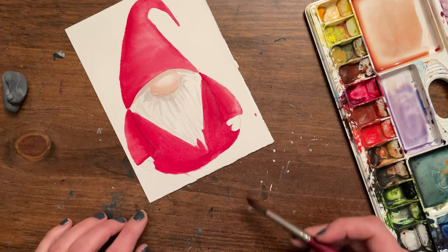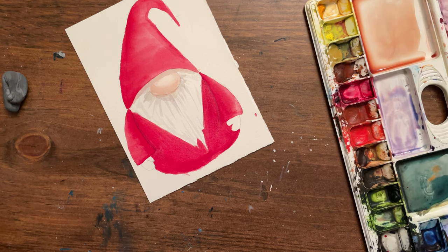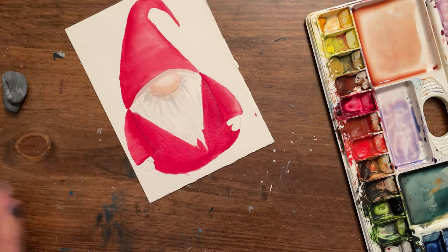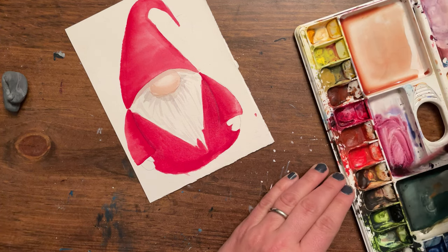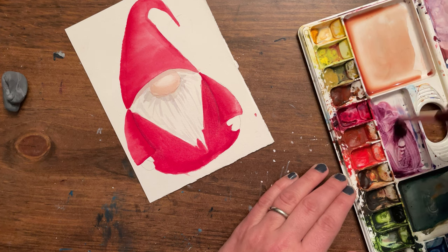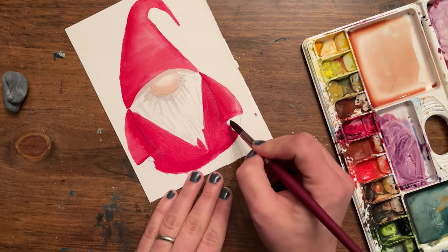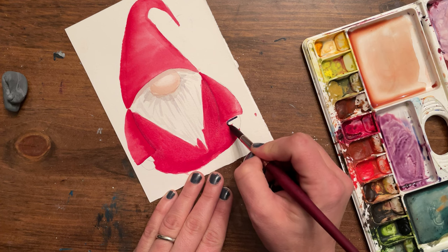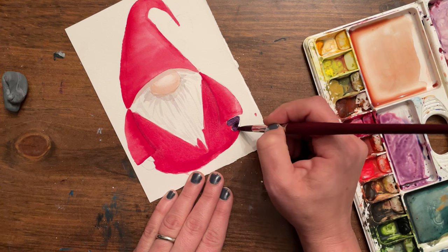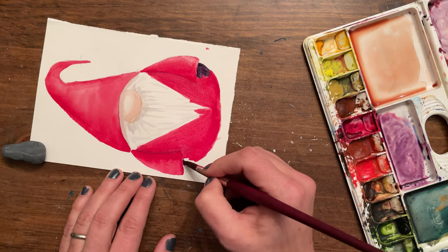You could use black or, since I'm already making purple, I'm going to make the mittens purple — a dark contrasting color. These are kind of like a little Santa gnome with the color scheme. The mittens — you're just going to paint them in the shape that they are. There's nothing fancy or tricky about these — just paint them in. One and the other.